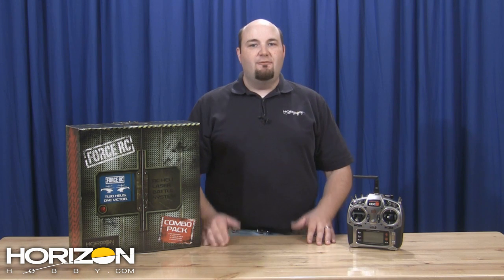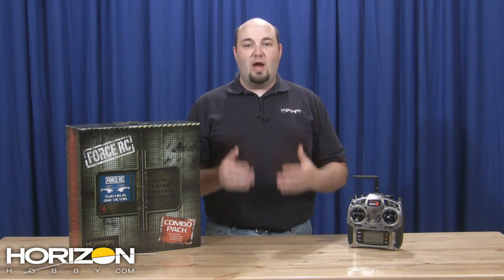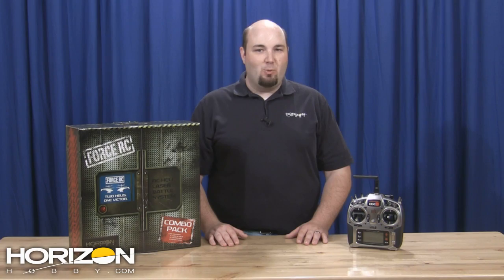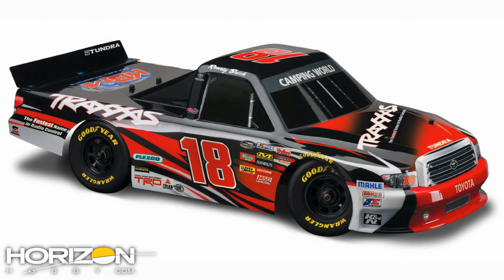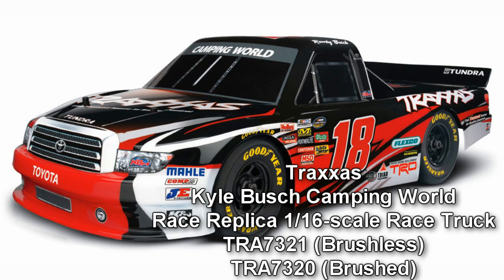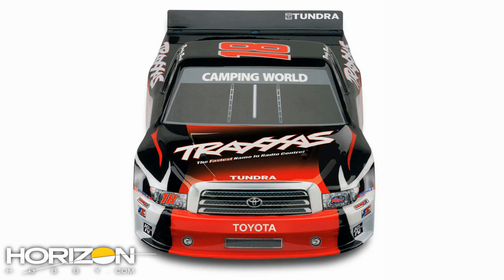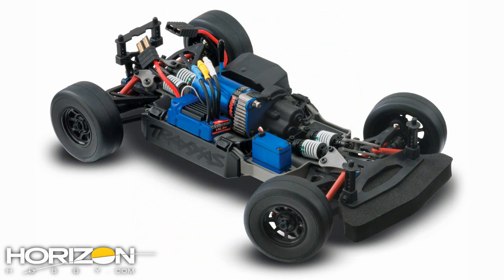Finally this week from Traxxas, for you Kyle Busch fans out there — Kyle is running the number 18 truck in the Camping World Truck Series with Traxxas sponsorship. To take advantage of their deal with KBR, Traxxas has come out with a 1/16 scale replica of Kyle Busch's Traxxas Camping World Truck Series truck, designed to look and mimic the feel of the same truck that Kyle raced at Chicagoland, Talladega, and Homestead with the Traxxas sponsorship, where he took the checkered flag every time he ran this paint scheme.